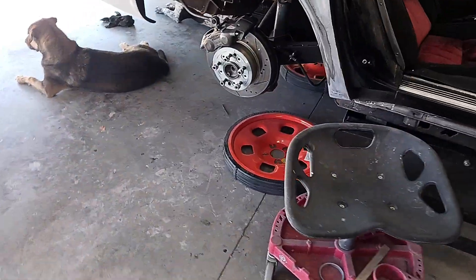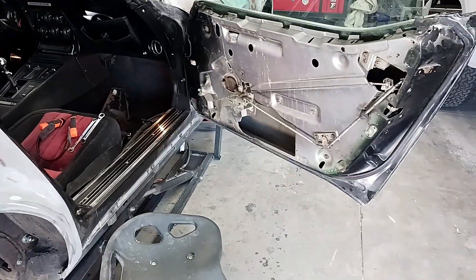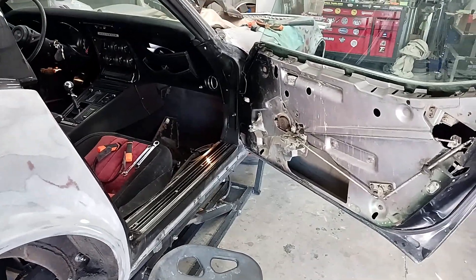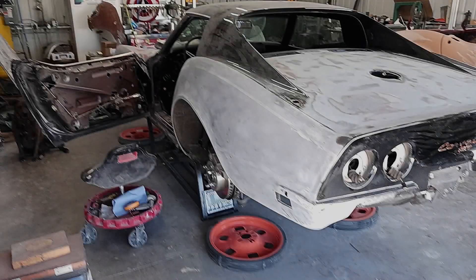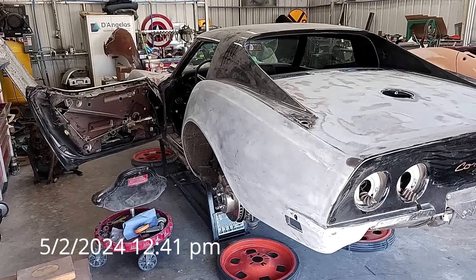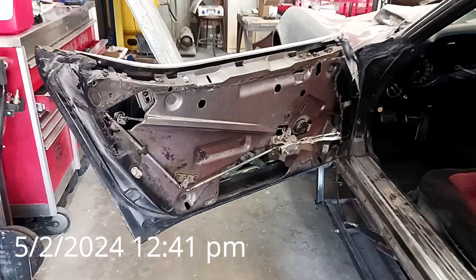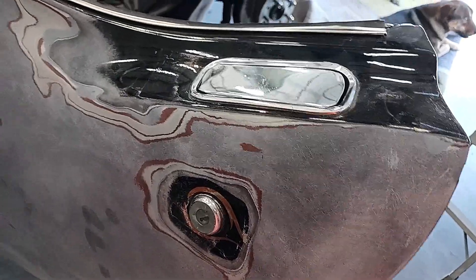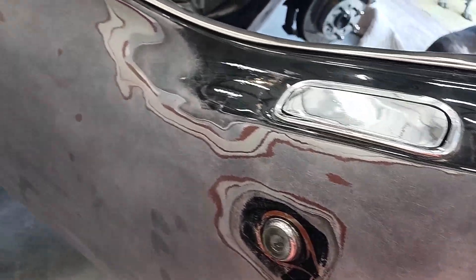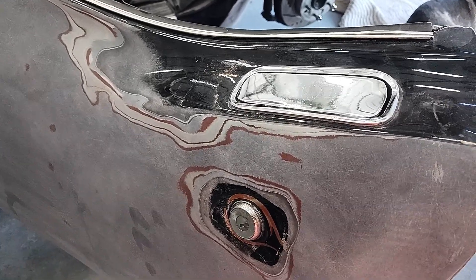We got about 90% of what I wanted to get done, done. I'll talk to Shannon and see when I can come out again. Okay guys, I'm out at Shannon's today - it's May 2nd. My big mission today, at least to start with, is to get the door latch and lock out of the driver's side. Once that's done I'll check in with Shannon and see what else he has for me to do.